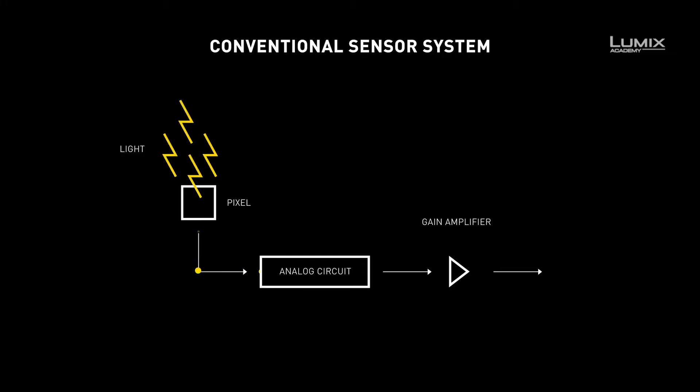In a conventional system, the ISO number is increased by increasing the gain of the amplifier. Therefore, as you increase the ISO, you also amplify the noise and the signal-to-noise ratio deteriorates.